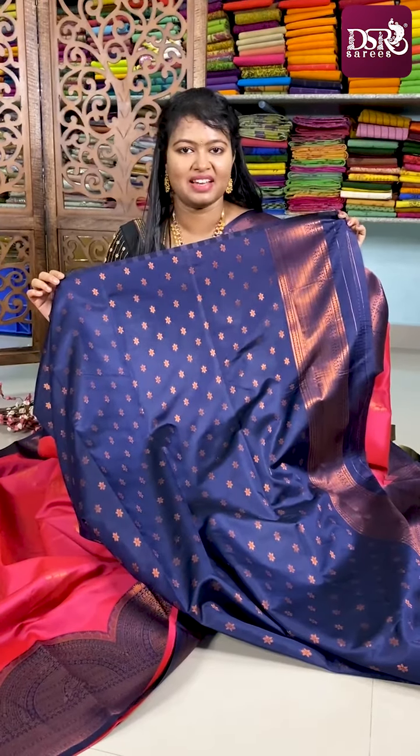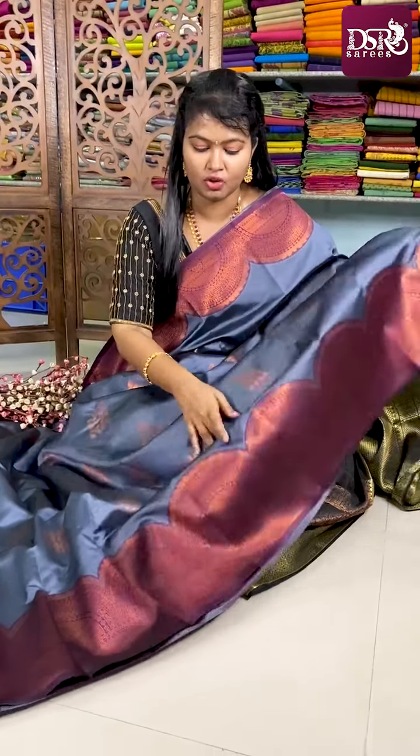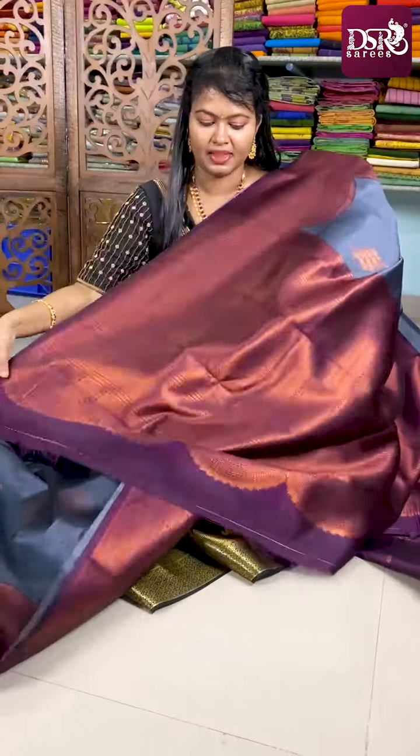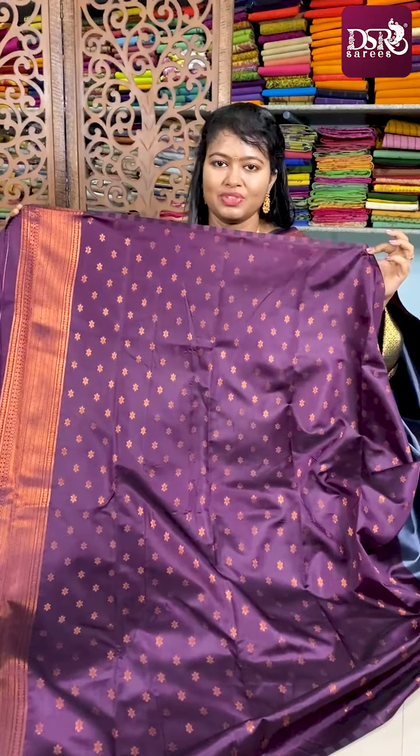This is the blouse of this sari. And my favorite color combo — gray with jamun. These are very unique. Gray with jamun is a very very rare combination and you will not find it in most silk collections, so don't miss this — it's a must-have. This is the same design in a different color combo, gray with jamun. Here comes the pallu and the blouse for this sari.